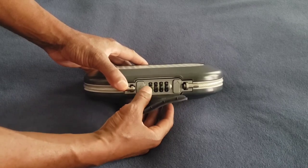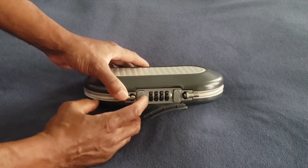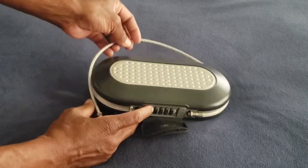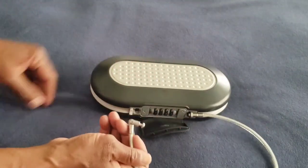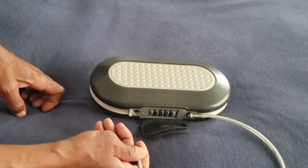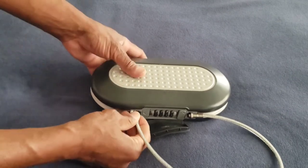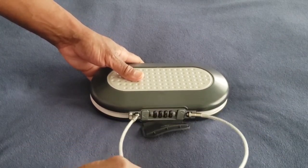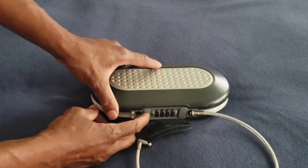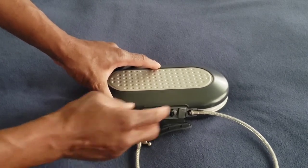It has a four-digit combination that you can set yourself. This button right here is for the cable — you use this cable to secure it to something that can't be moved, or you can use it as a handle to carry it with. This button right here is to release the cable.